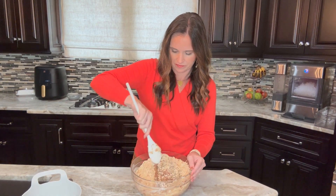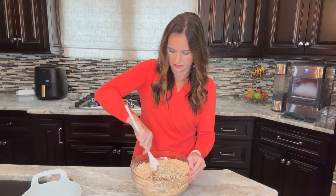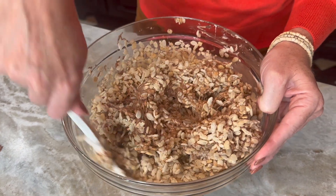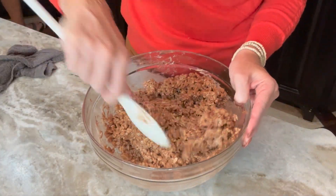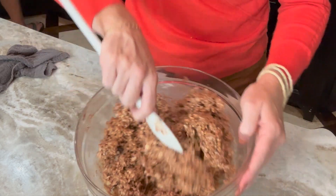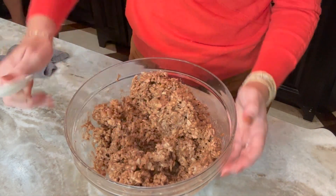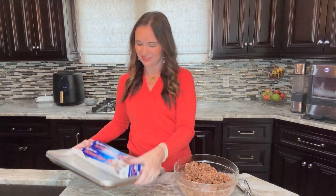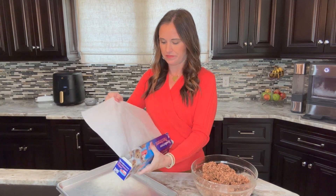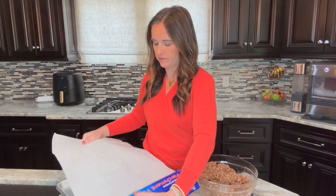Don't be too rough or you're going to smash all of the Rice Krispies cereal. Just use a sturdy spoon to gently fold it in until it is completely coated. This will take just a few minutes. As you begin to coat it, it will become harder and harder to combine, and that's exactly what you want.